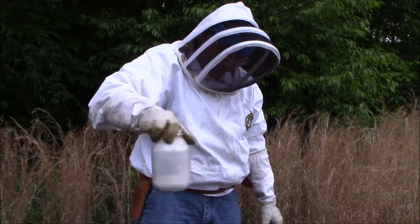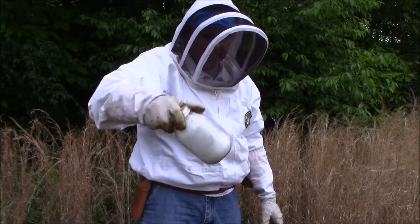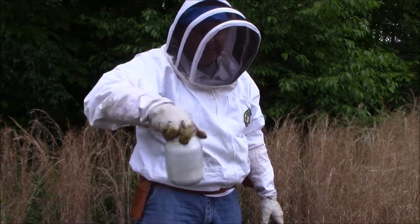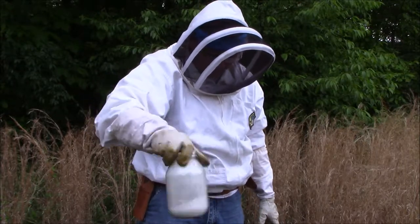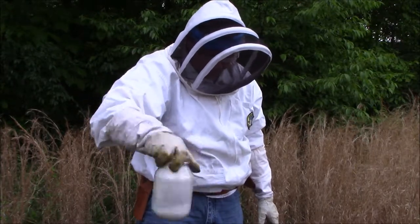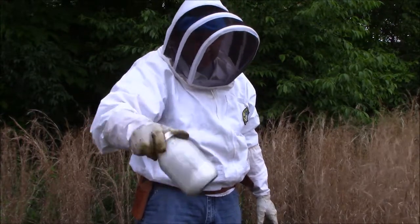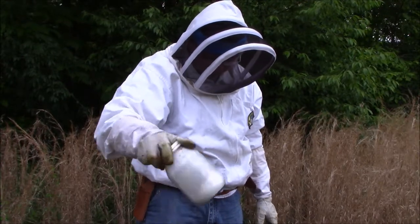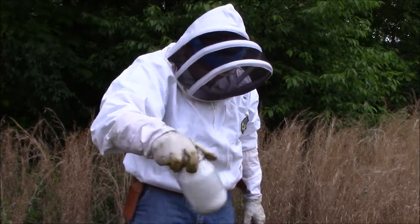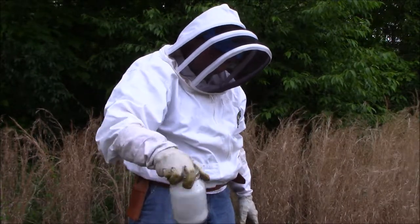Just so you know, the bees are going to get hurt and you are going to lose a couple of bees, but it's not as bad as the other ways. There's another test called the alcohol roll — you take some alcohol, put the half cup of bees in, they all die, and you wait for the varroa mites to fall off. Then you lose 300 bees for sure. We like to do it this way because after you're done, you can just put them back in the hive.